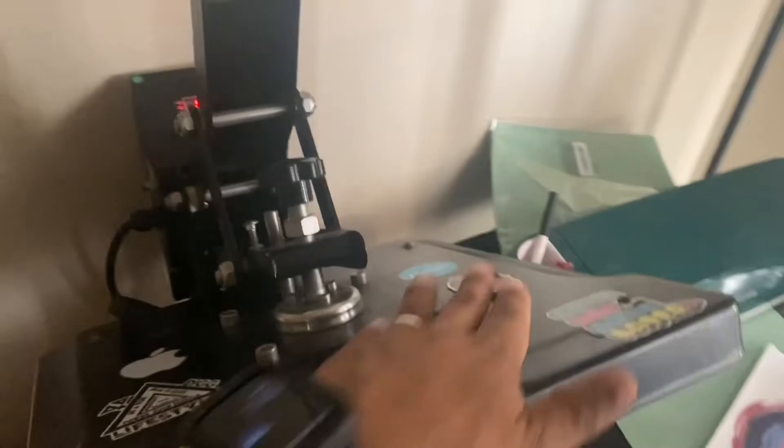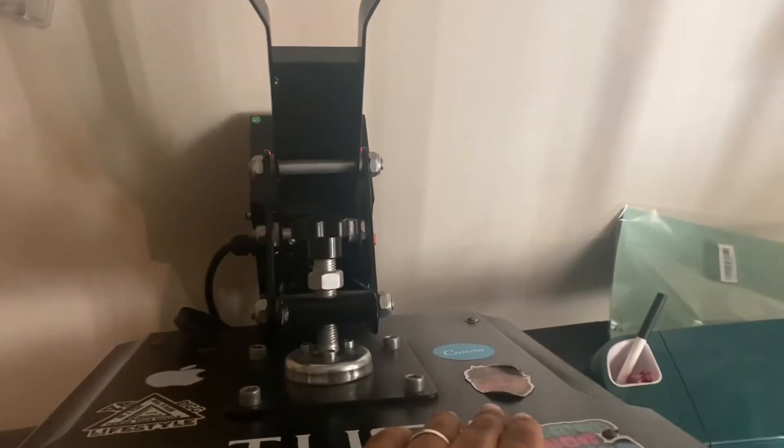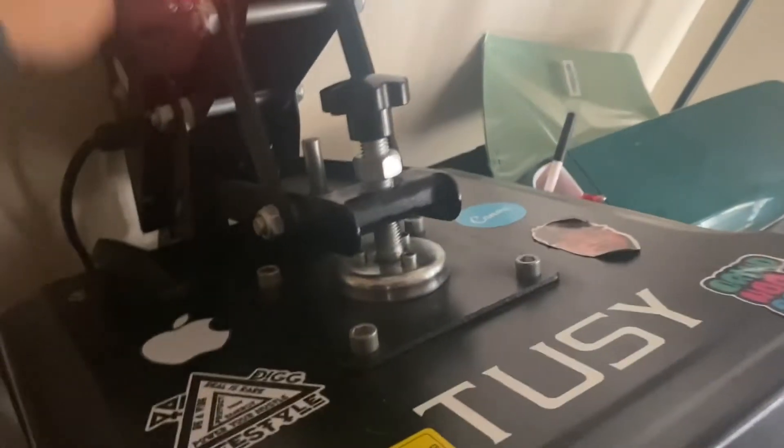I'm doing this video a little different — I'm holding the camera, see how it is. Don't know if it's shaky, but hopefully you guys like it. Waiting for this thing to heat up — it is going to take a little bit.